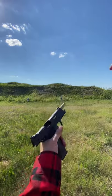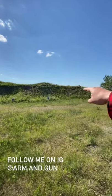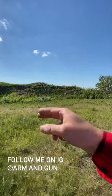If you want to learn more, check out my YouTube channel for full format videos, and for daily content hit me up on Instagram at arm.and.gun. Special thanks to TA Targets for supplying the steel downrange and Remington for the ammo. Arm and Gun out.